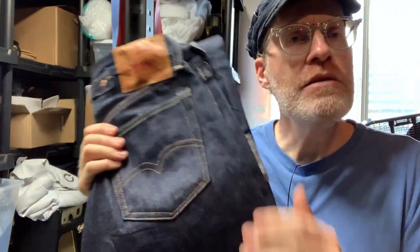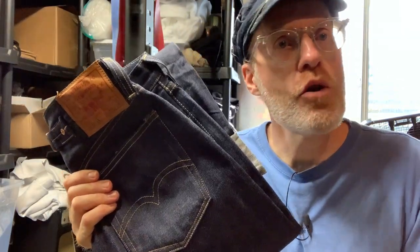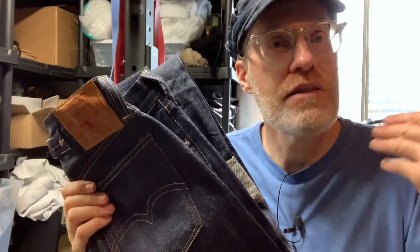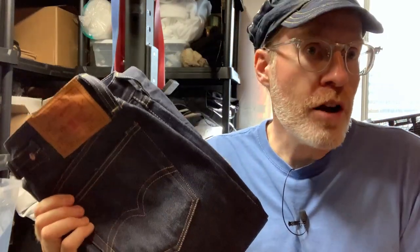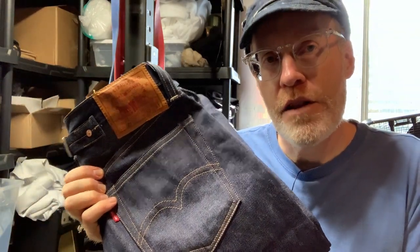I'm going to show you what you get with the 501 37 model as opposed to like the 55s or the 47s. I've shown you some other pairs or models that LVC sells, but today I'm going to show you all the features of the 37s.